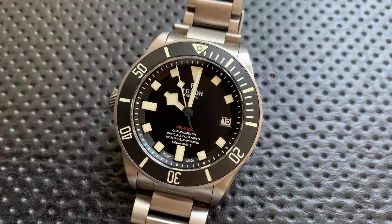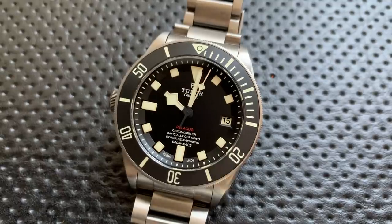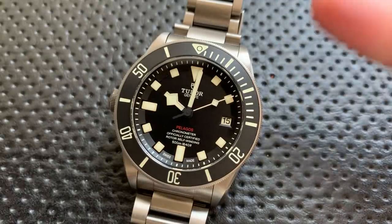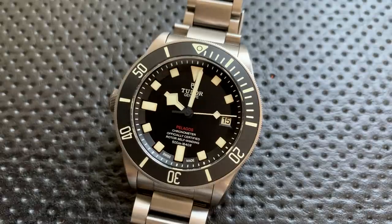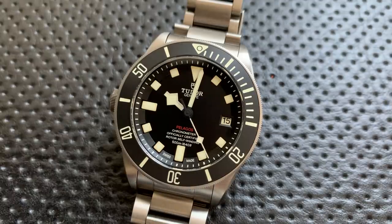Should you buy a Pelagos? The answer is a definitive maybe. It's a great watch, and particularly if you love lume and the deep blue sea, you're going to enjoy it. But the pricing is kind of weird — it's an all-business, no-jewelry $4,400 wristwatch. That's a lot of money for a wristwatch where there's no high-end finishing and not much luxury feel to justify it. It's a luxury watch in terms of price, but not necessarily in terms of feeling.